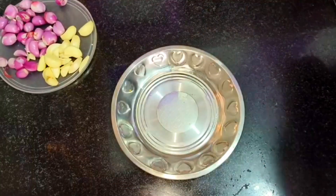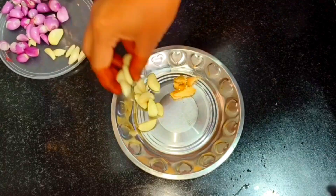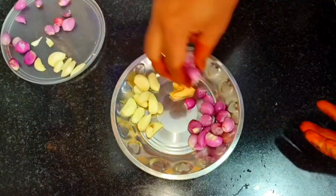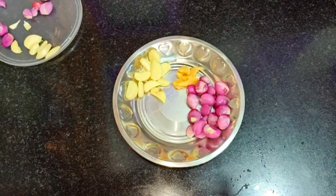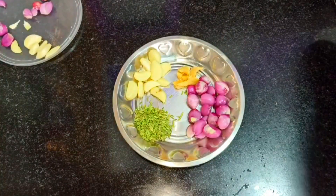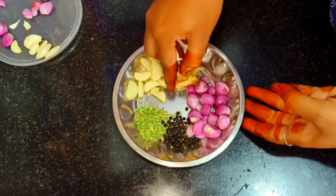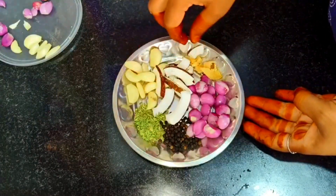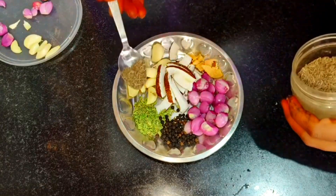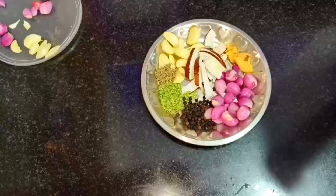Now we have to add a masala to the kola. We will add 20-20 pieces of the kola. It will be good for the kola.